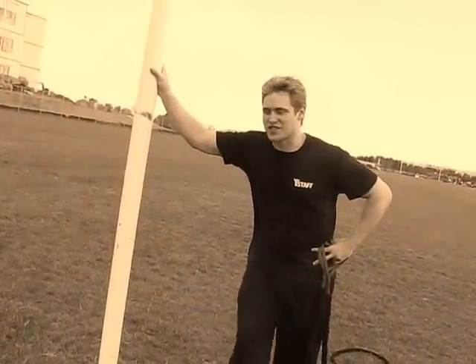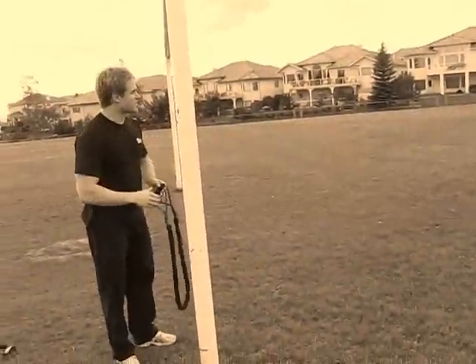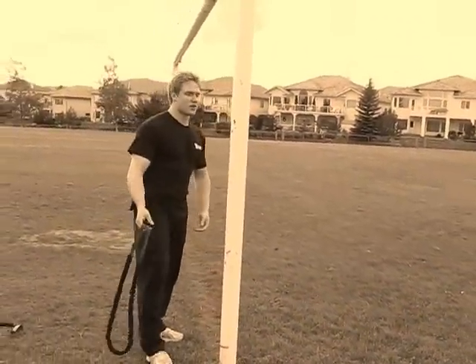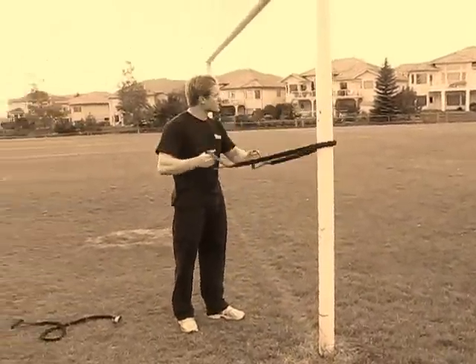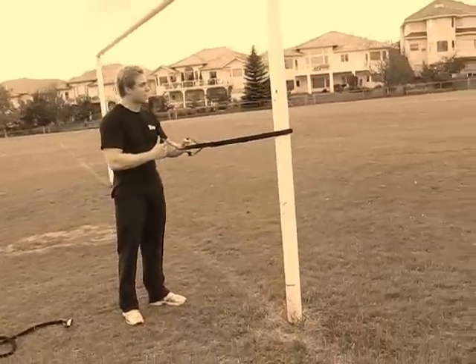For the first progression of a chin-up, you've got to bring yourself outside. The first exercise to build up to a chin-up will be back rows. Now this may not look exactly like a chin-up, but we're going to be using the same muscles — the latissimus dorsi and those biceps.